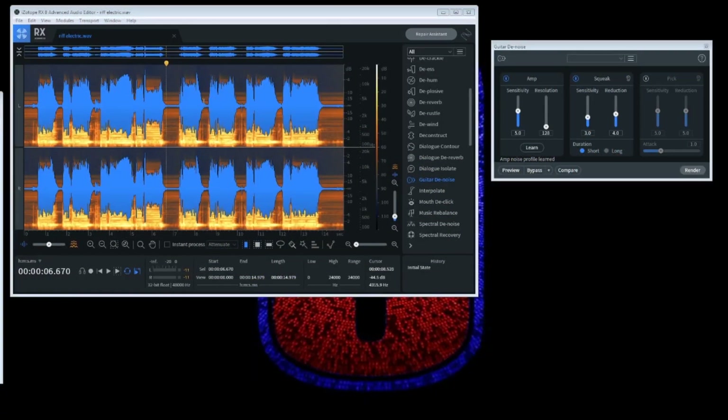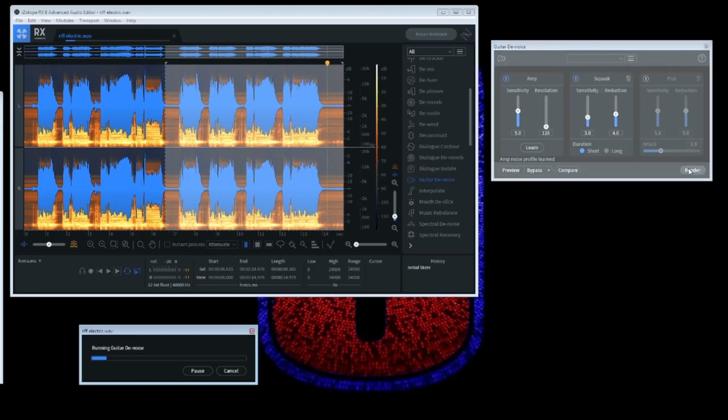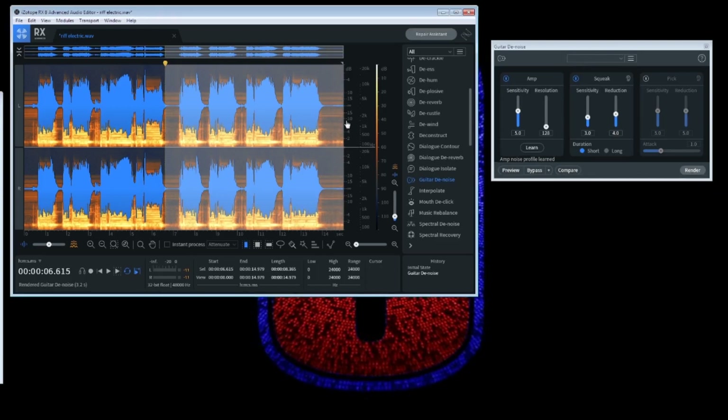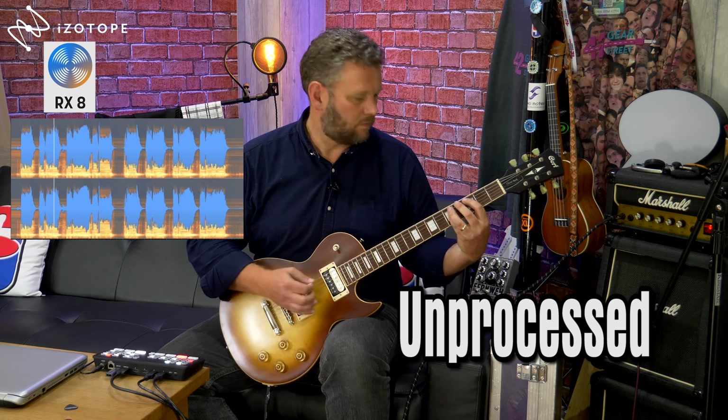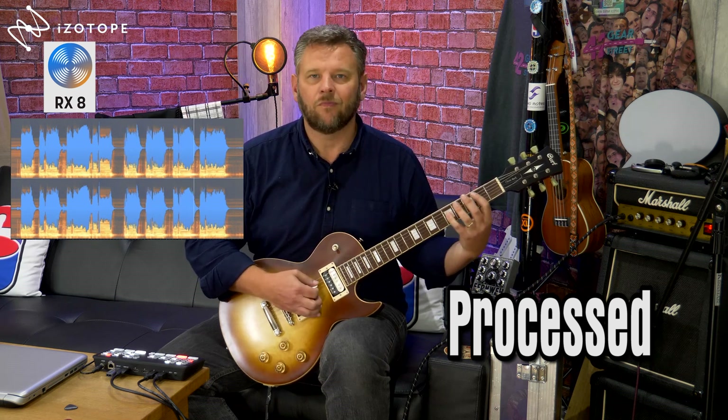What I'm doing here is selecting a piece of the audio where the hum is and then getting it to machine learn so that it hears that sound. Now I'm selecting half of the phrase in order to apply that and we'll just quickly preview that. As you can hear, all that hum's gone — so now we can render that section out. Now we've got half with and half without. I'll select all of the audio — half with the noise and half without — and let's have a listen.